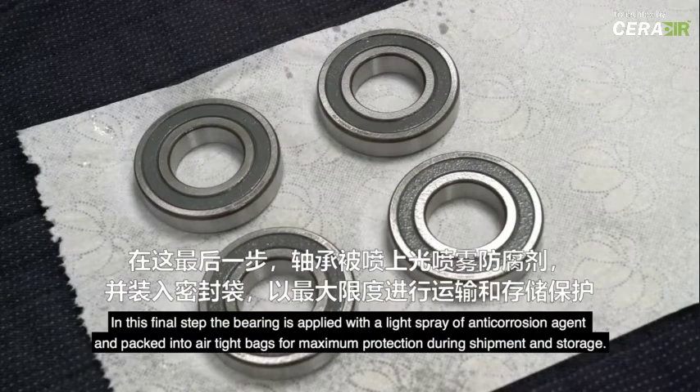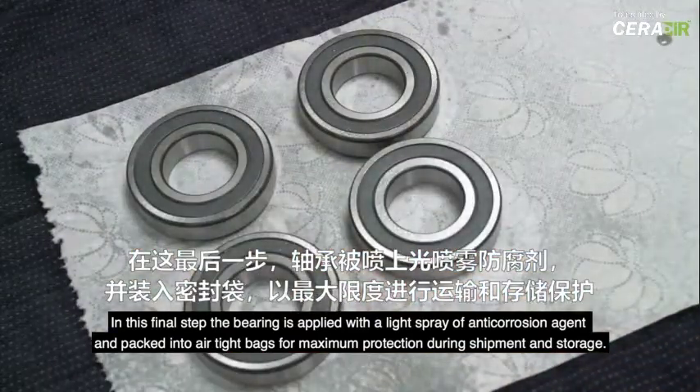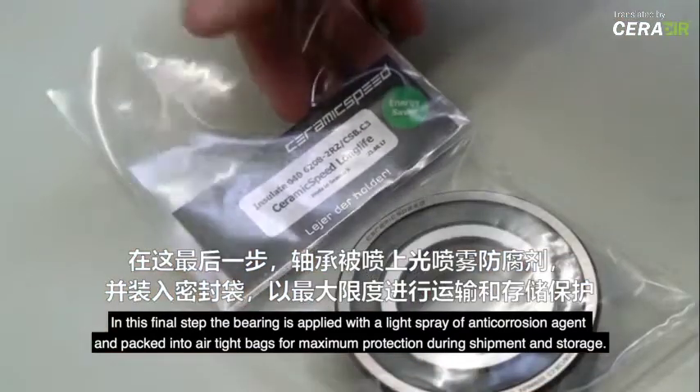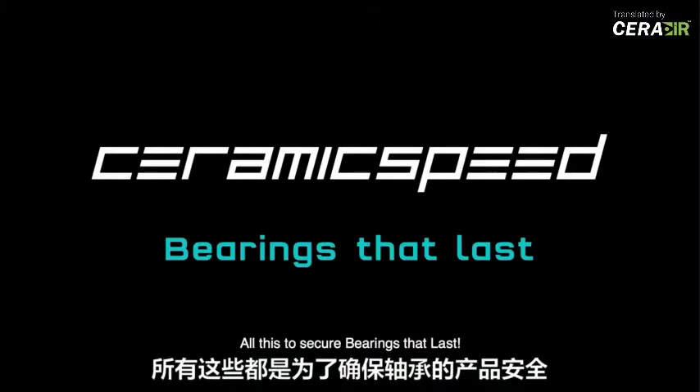In this final step, the bearing is applied with a light spray of anti-corrosion agent and packed into airtight bags for maximum protection during shipment and storage. All this to secure bearings that last.